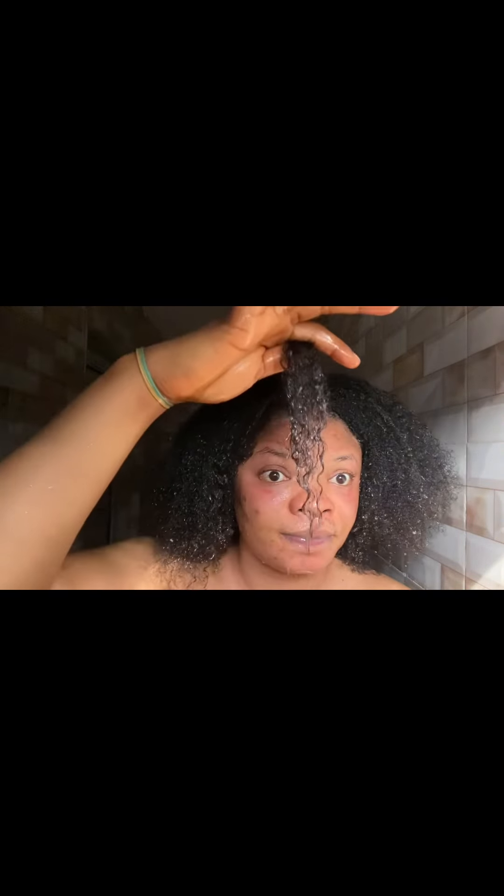After this is done, you can leave the rice water in for about 30 minutes or as long as you please. Remember, when you are doing this process, do not use shampoo or soap to wash your hair, because you're going to take away all the nutrients from the rice water. Just use only water to wash your hair and then dry afterwards.